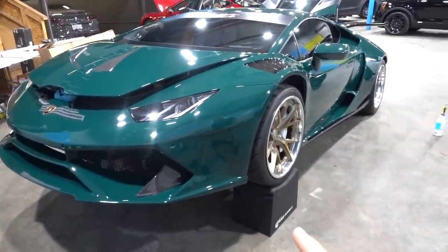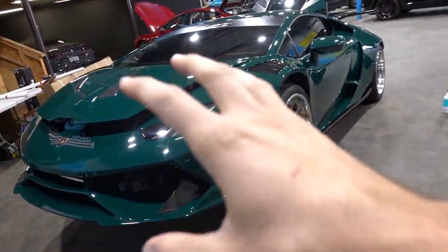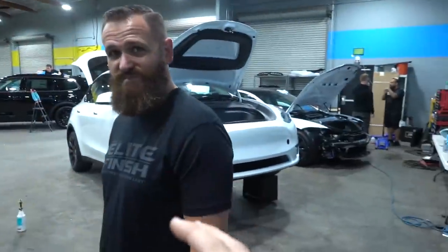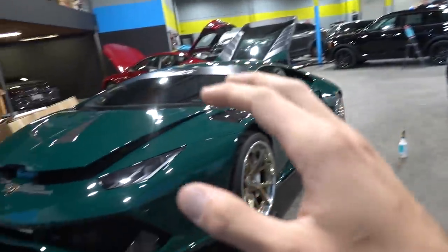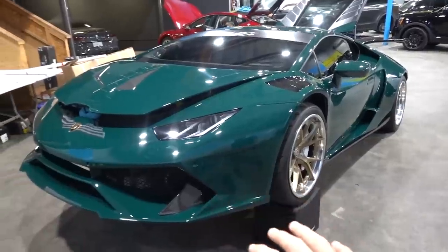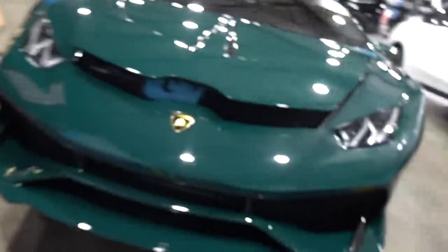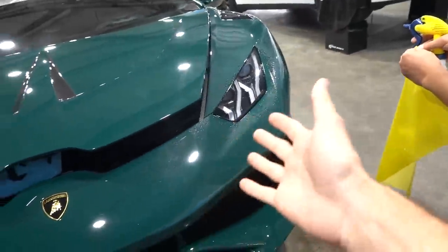One thing I've thought about for the longest time is that yellow headlights look really good on this car — just because of the British Racing Green and gold vibe. Wes overnighted some yellow tint film. I caught a lot of flack from you guys on Instagram when I mentioned it; no one thought it would look good. So we're gonna test the theory right now. For some reason I just have an obsession with yellow and green being paired together — I think it'll look good. It looks good on the badge, so let's throw it down on the headlight to see how it looks.